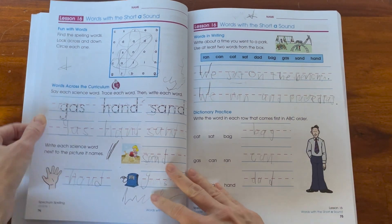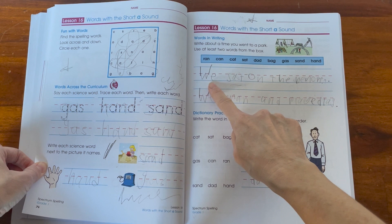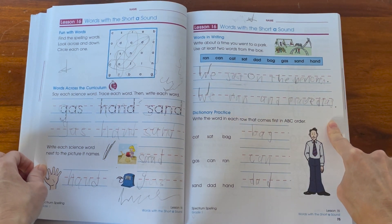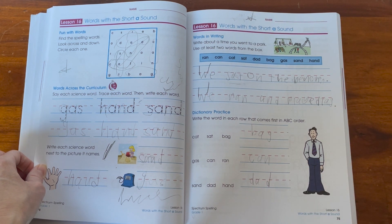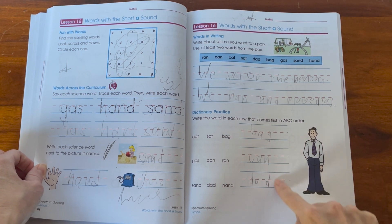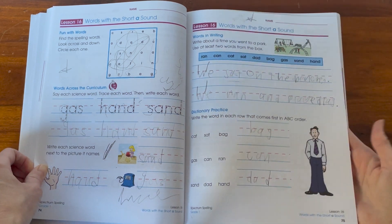Another nice thing I do like is how they have these word boxes. I actually used the word boxes for spelling tests — if I wanted to do spelling tests for my kids when they were in that grade, I would use these different word boxes that each of the books offer throughout the whole workbook.